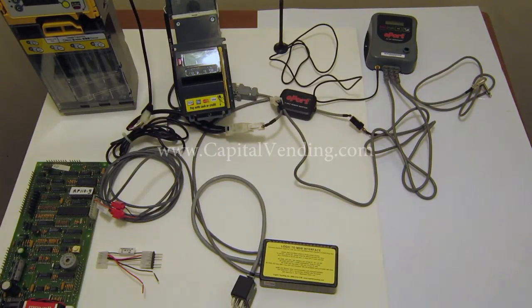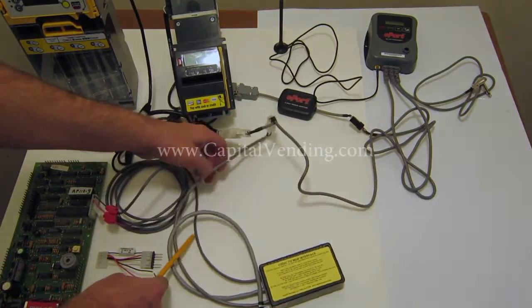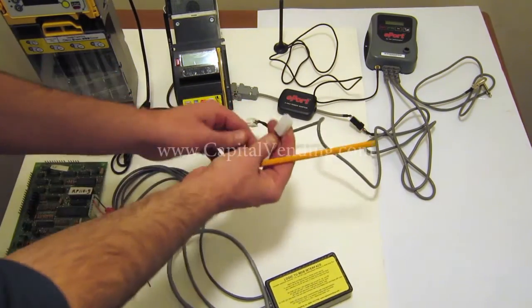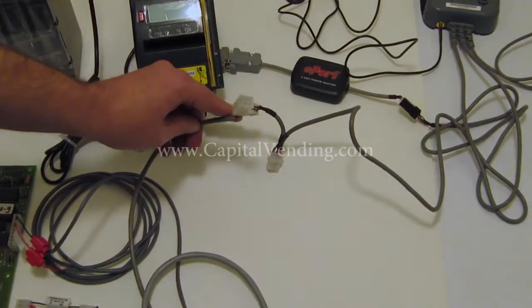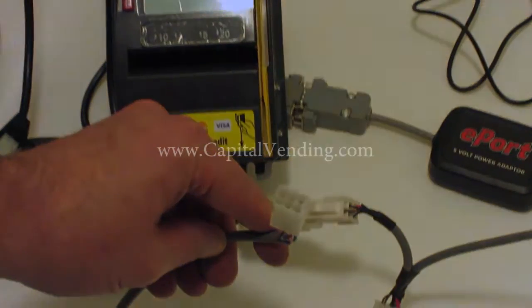In the future, once this is paid for, you can easily add a credit card reader. When installing this, the most important thing is to follow this harness right here — this is my MDB connector. If you're not installing a credit card reader, it will go first to the dollar bill validator and then to the coin changer.